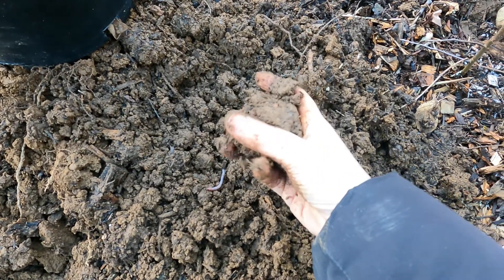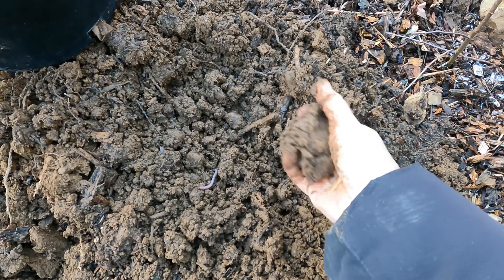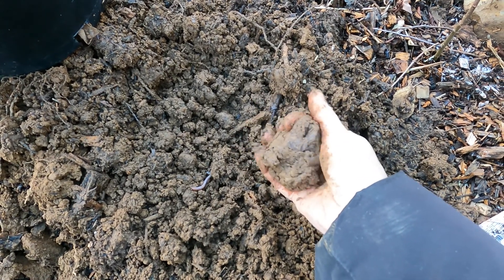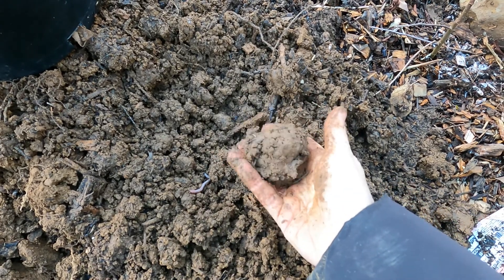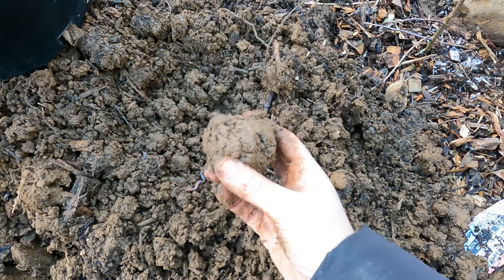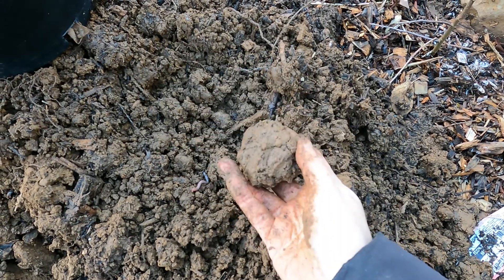So here I am with my lump of soil and the first thing I'm gonna do is try to form a ball and see if it stays that way. If your soil does not maintain a ball shape, then you can stop right there — you have sand.